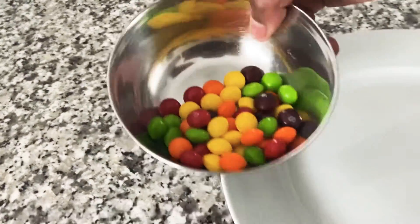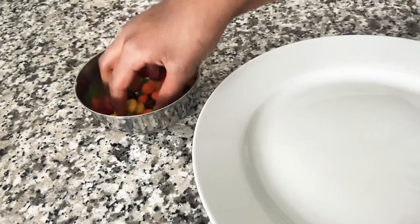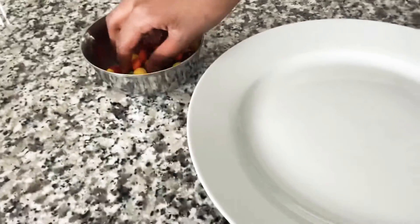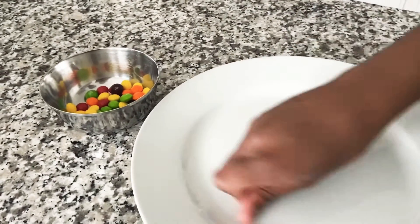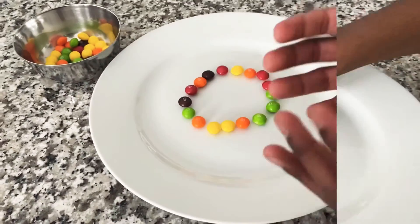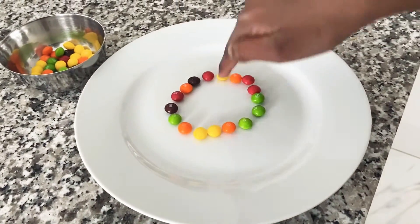For this, you need some Skittles. I'm gonna use a variety of different color Skittles, so it can be like a rainbow colorish. Now I'm just gonna put a circle with the Skittles. This is how you make the circle once it's all like this.